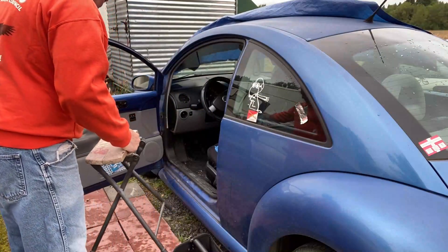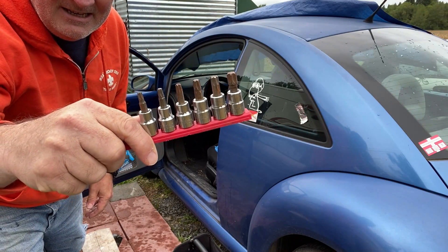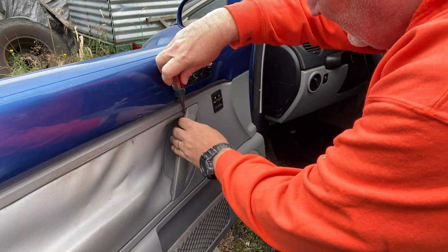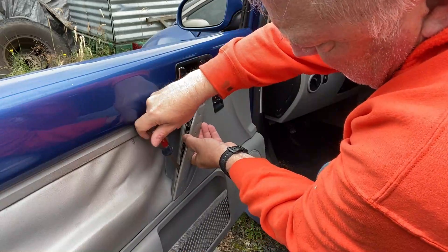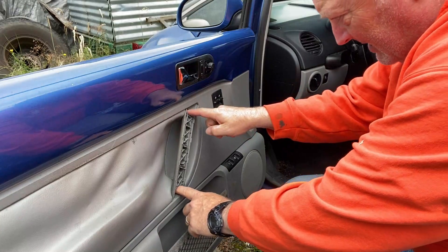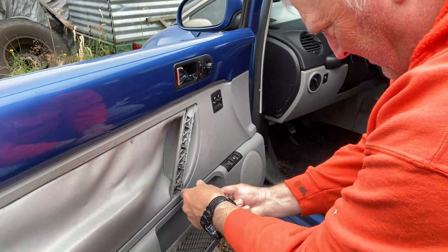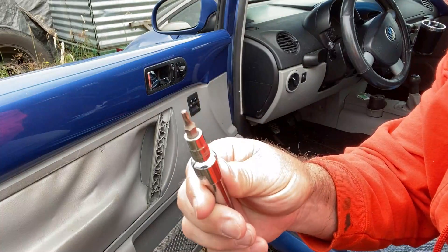A handy dandy set of star wrenches — this is what you're going to need. First, you want to start by taking this off gently. Get a screwdriver back behind there. That reveals the two bolts in here. Use a Phillips head screwdriver. This size is a T15.